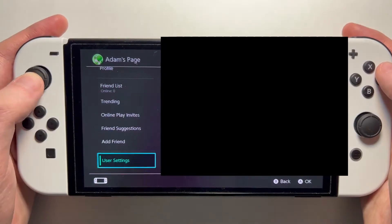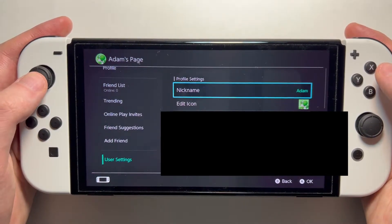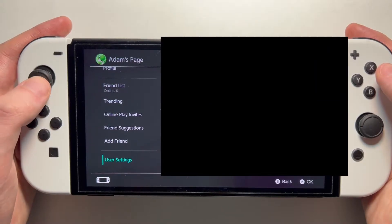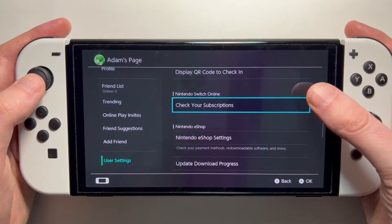Then go to the bottom into User Settings. And then scroll down some and go into Check Your Subscriptions.